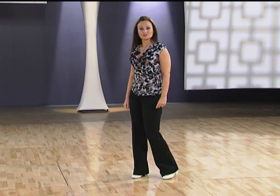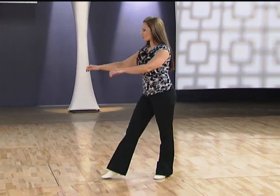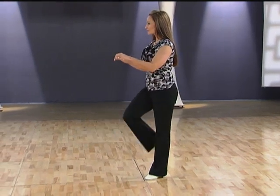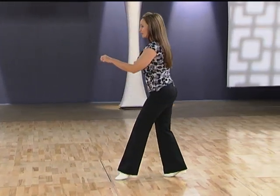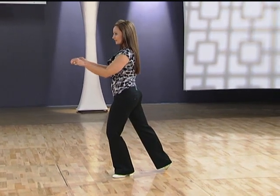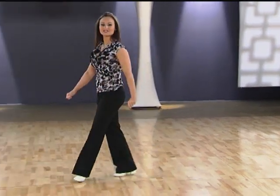Ladies, for your foot positions, we have right foot forward, left foot forward, right foot kicks, right foot back, left foot across right foot, point right foot back. Let's take a look at that from the other side.